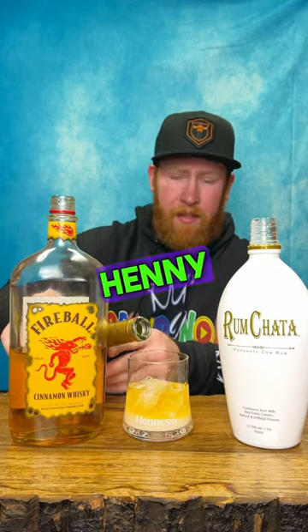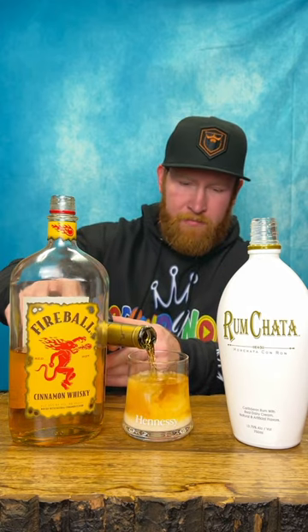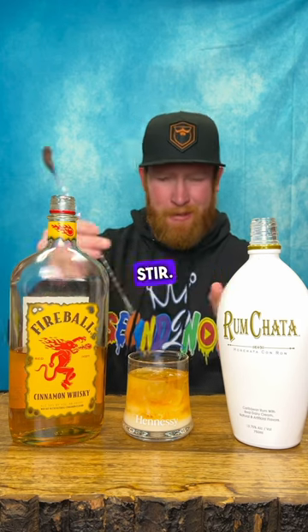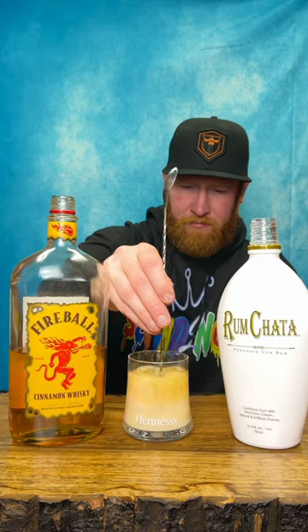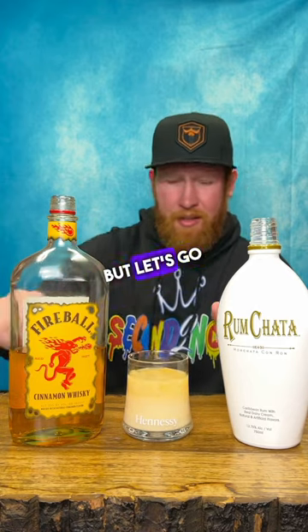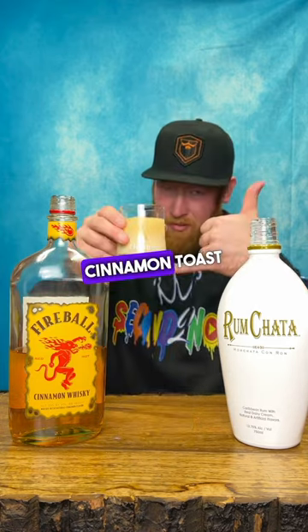Now that alone makes Cinnamon Toast Crunch, but you know how I love my Henny. So we're gonna go ahead and add some Henny to that bad boy — make a Henny Cinnamon Toast Crunch. Let's go ahead and give that a quick stir. Nothing quick about that, but let's go ahead and give this Henny Cinnamon Toast Crunch a try.